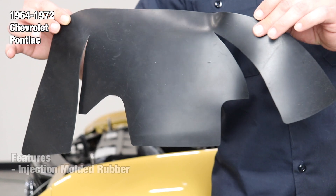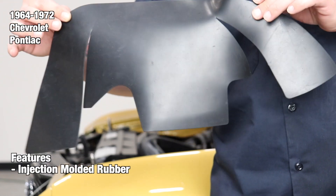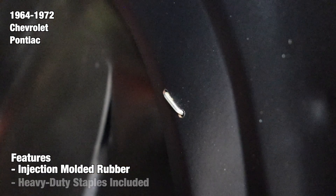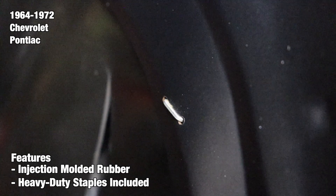Sold as a pair, each seal is manufactured from durable injection molded rubber. We then use a precise laser to cut the material to spec for each applicable vehicle. In addition, we include enough heavy-duty staples for mounting to your Resto Parts or OEM original holes in the fender well.